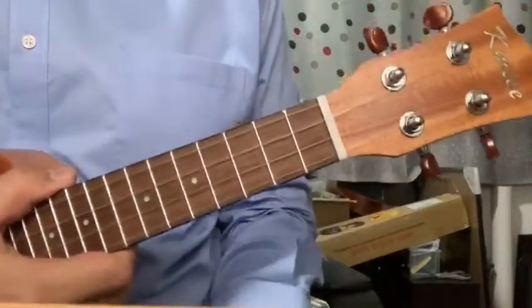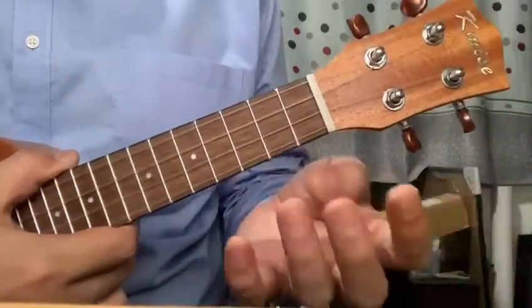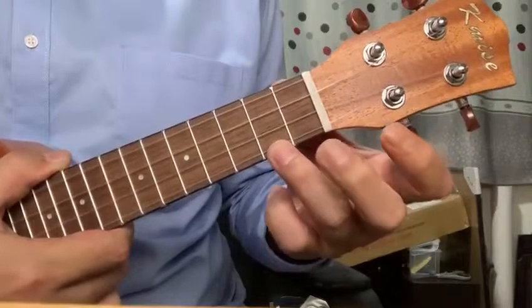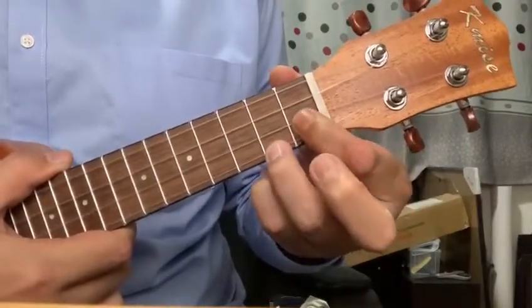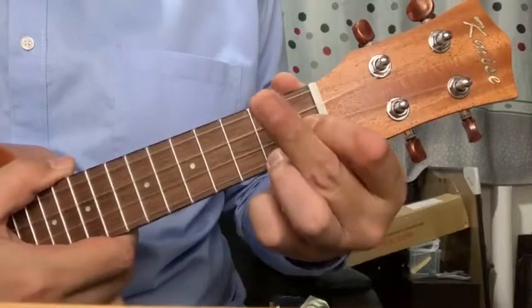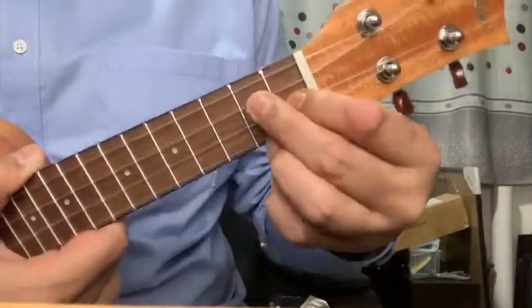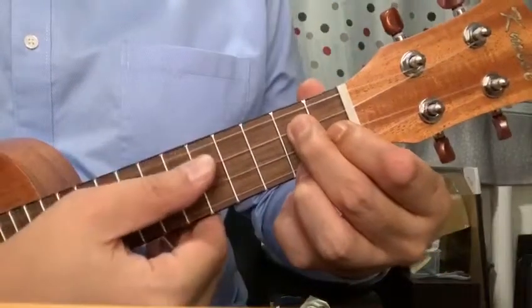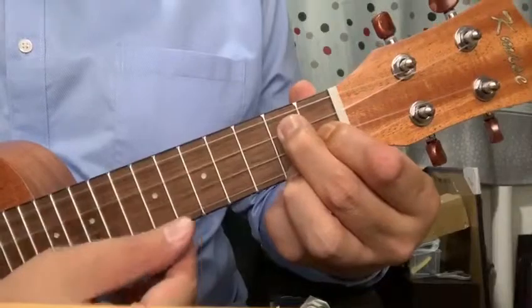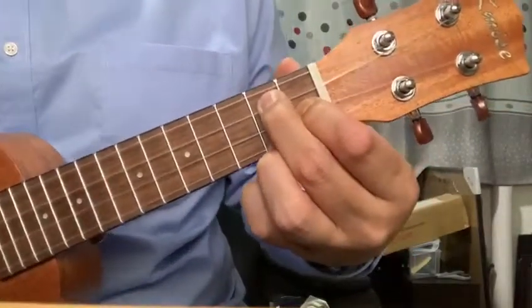G7 is played using finger number three on the first string second fret, finger number one on the second string first fret, and finger number two on the second fret of the third string. There you go — little triangle. So the numbers are zero, two, one, two. You play them together and you have G7.